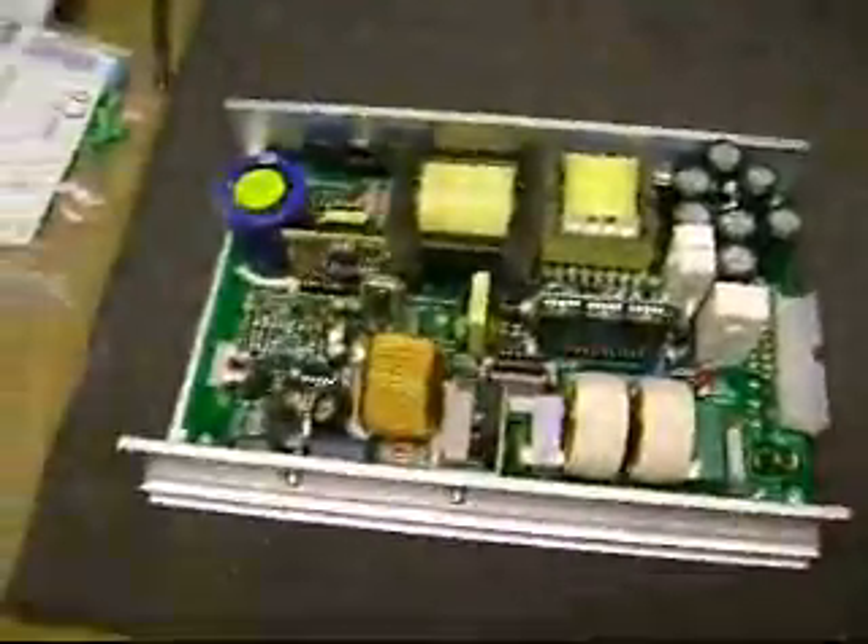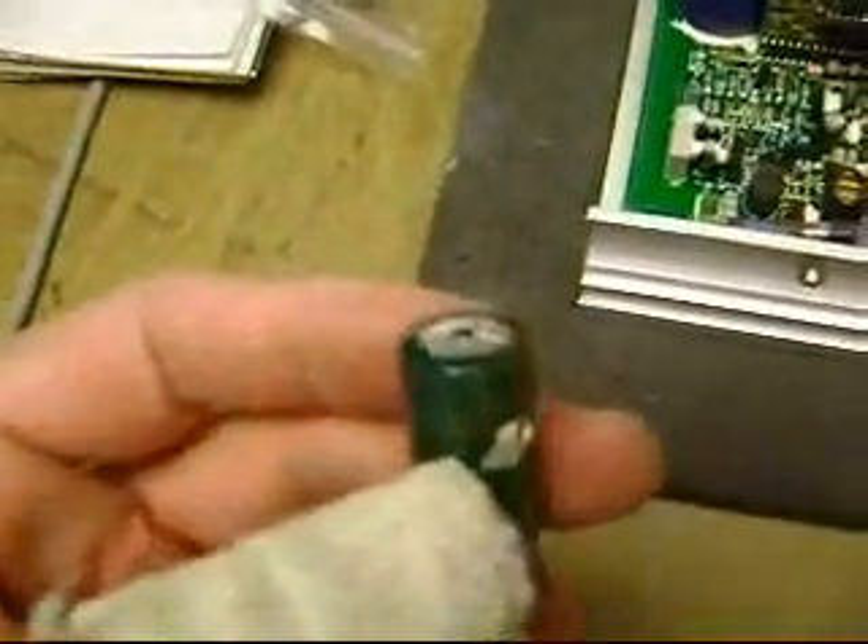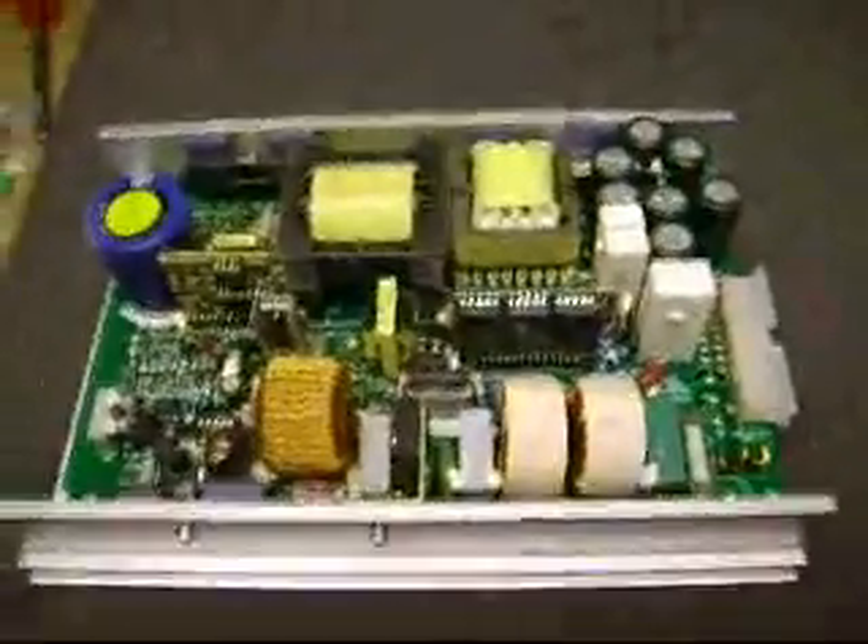There are two different failures that you will see in this power supply. One is failure of the output filter capacitors, and you'll see that these will be all bulged out. Here's some bad ones we took out. This is the kind of thing you see where it is domed on the top. These are the output filter capacitors — three 2200 microfarads at 35 volts, and some 6800s at 16 volts. But that's not what this problem is. This is a completely different problem.